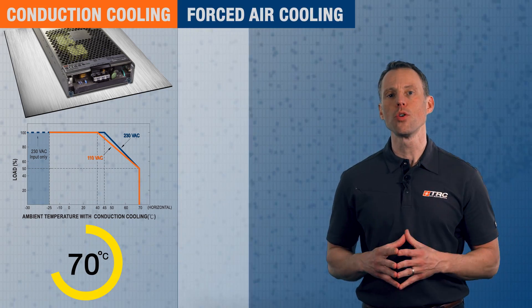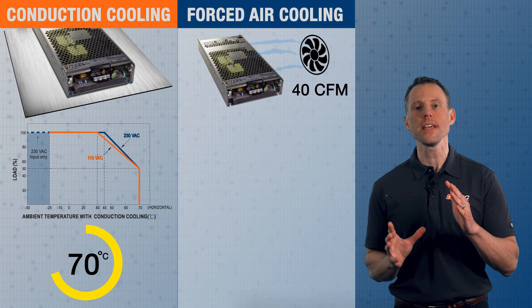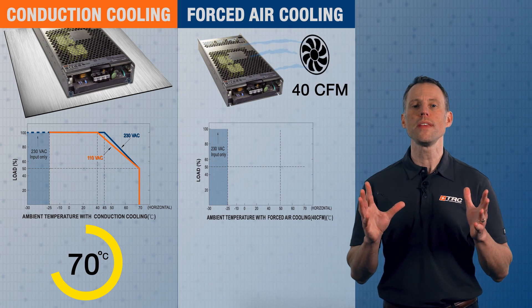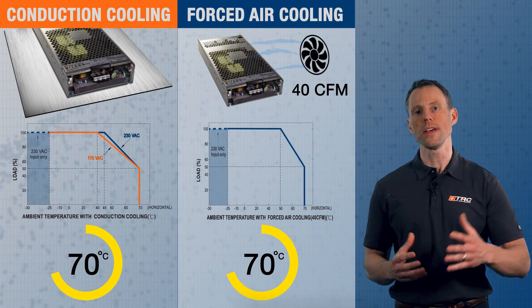When using forced air cooling, you will need an external fan in your system providing 40 CFMs of airflow onto the power supply. With this method, derating begins at 50 degrees Celsius and you can once again operate the power supply up to 70 degrees Celsius.